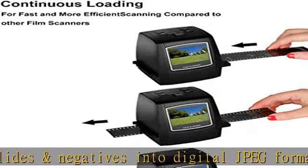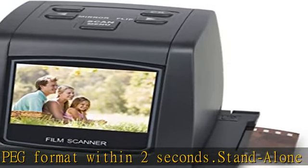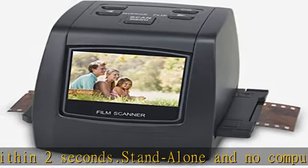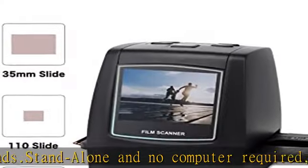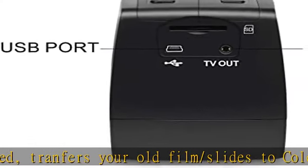Transfers your old film and slides to color or black and white pictures saved to an SD card up to 32GB (not included). Supports adjusting the brightness or color of the image. With software interpolation, digitized photo quality up to 22MP.